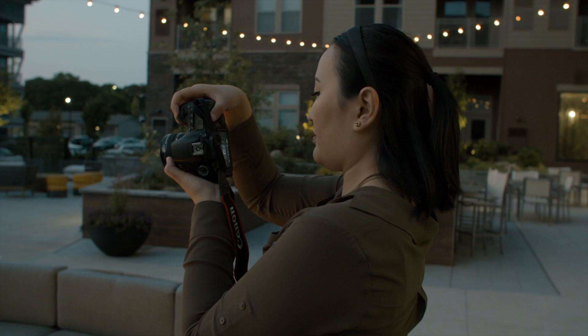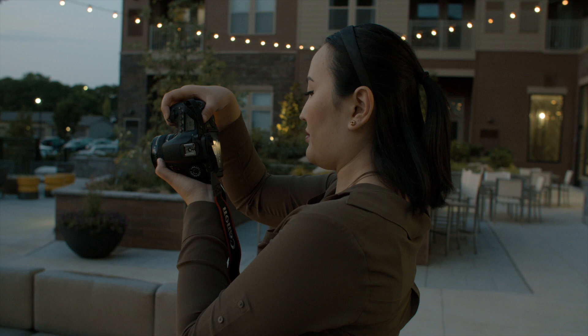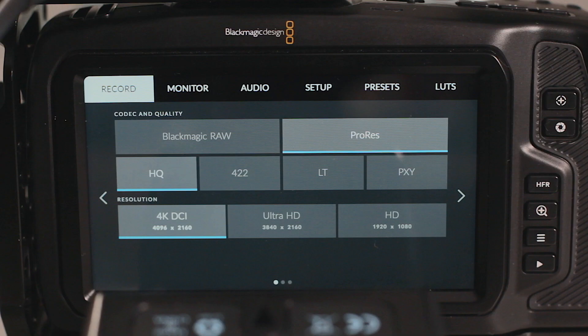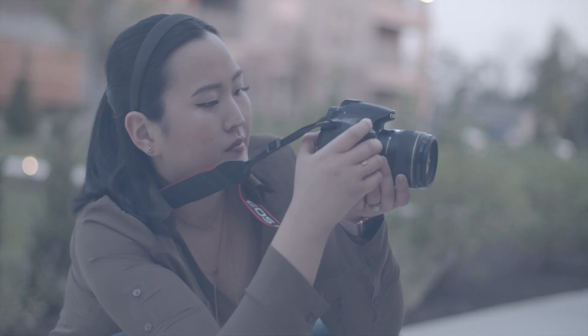The camera records in 12-bit Blackmagic RAW featuring various modes of compression. We have two methods of constant quality — Q0 and Q5 — and four methods of constant bitrate: 3-to-1, 5-to-1, 8-to-1, and 12-to-1. We also have the ability to shoot 10-bit ProRes HQ, 422, LT, and Proxy. The inclusion of professional-level codecs is one of the main reasons I decided to get this camera. The ability to shoot 4K RAW at $1,300 is an absolute steal in my opinion.